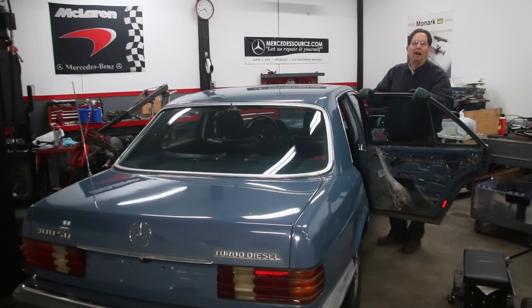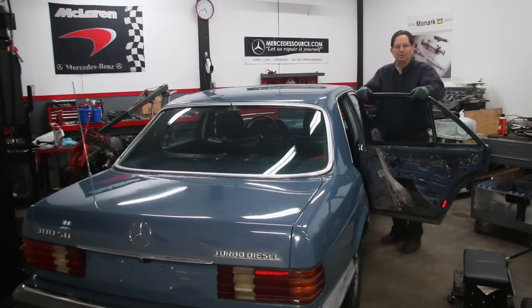I'm getting ready to work on the door locks in my blue W126 300SD. I think that's the case with a lot of these W126s — they're so old now, a lot of times the door locks do not work, and people are really frustrated with these cars trying to get them working.